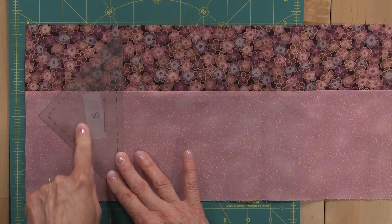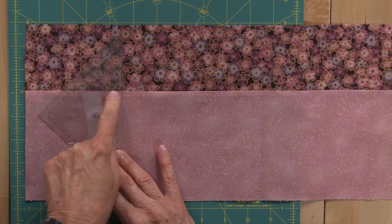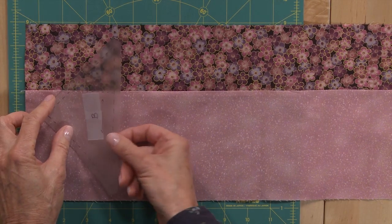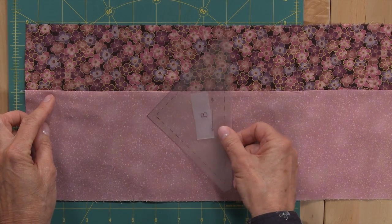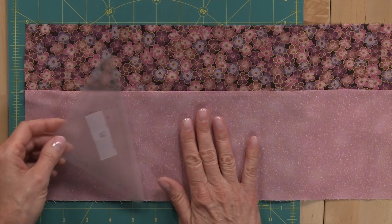You'll cut your B templates in the same way using your second band. Line up the drawn line right on the seam line and just cut around all three sides. Once you cut one, you'll just move your template down your band to continue cutting. You'll cut four of these templates.